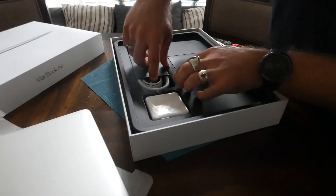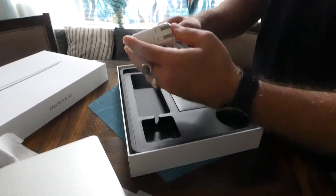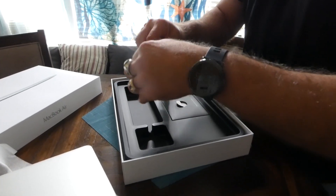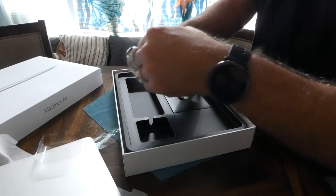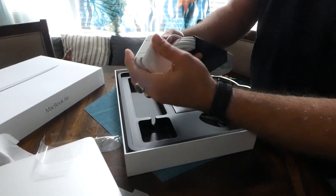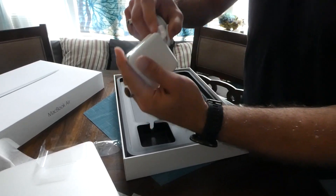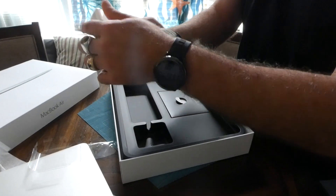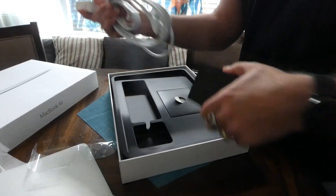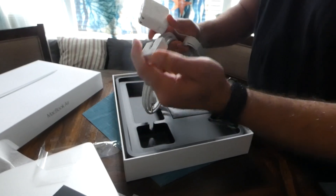Let's see what else comes in the box. We have a really large-sized power brick, with the typical prong plug that folds out and unfolds. It's got some sort of cord clip, looks like, to run your cord through on either side — to wrap your cord around it. And then of course the part that plugs into the laptop.